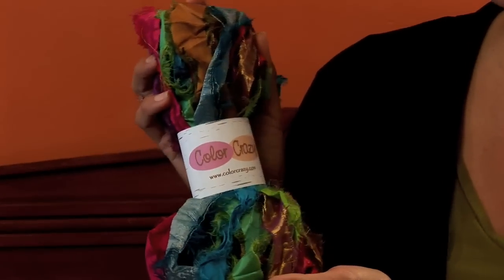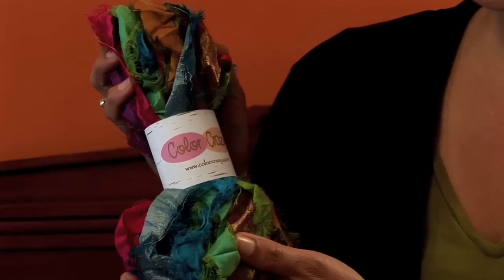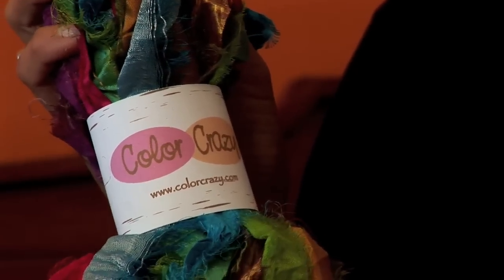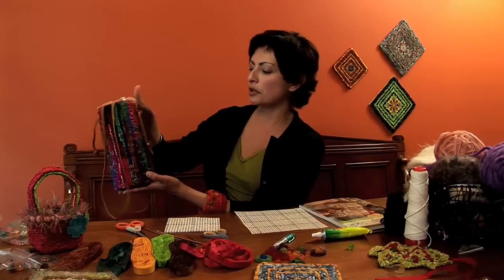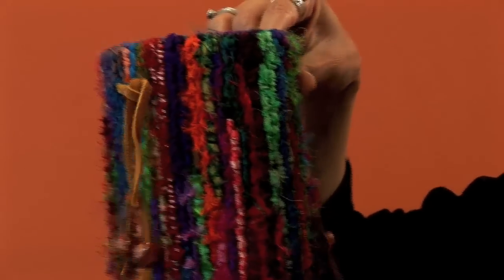These beautiful silk fabric strips come in various widths from a half inch to three quarter inch to an inch wide, and they work really well on the 3.75 and the five mesh canvas as well. They're available on my website. For example, this was made with those silk strips — it's a wine carrier with some beaded ends. It's really beautiful and vibrant with those fabric strips.